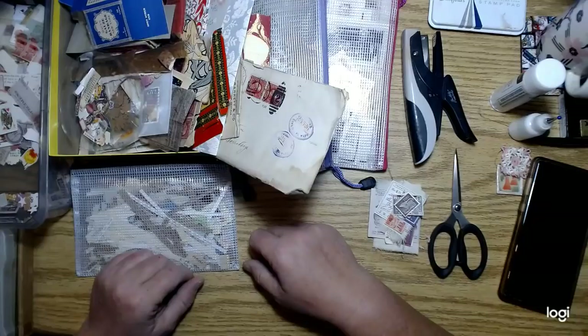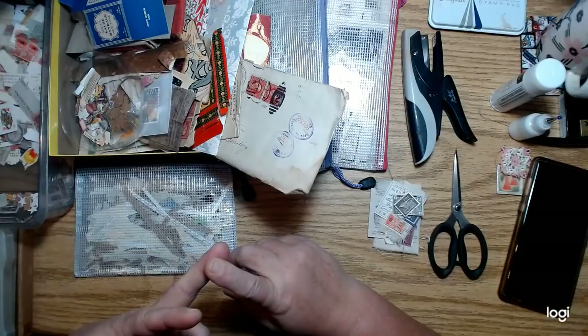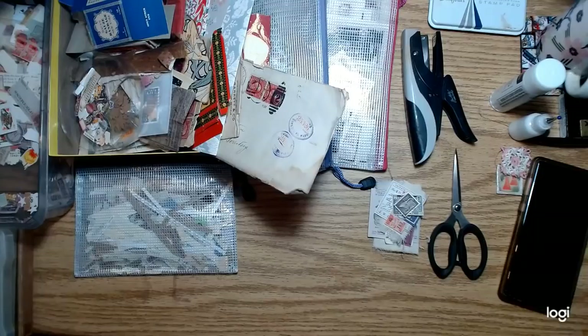I've got three projects going: the bigger hardcover journals, the little monthly minis which hopefully will be done in March, and then another set of journals that I started on and are almost done.